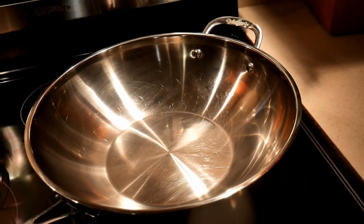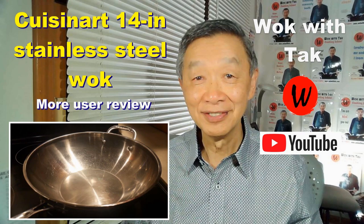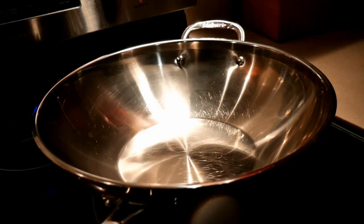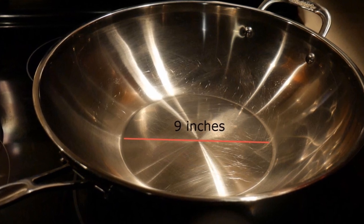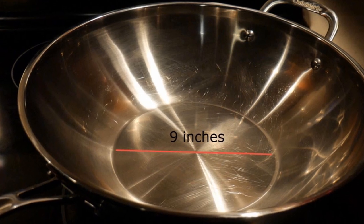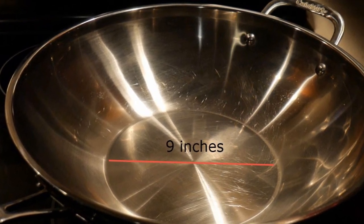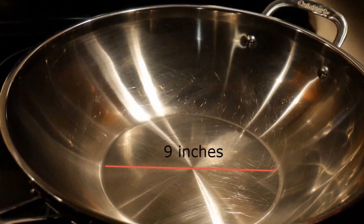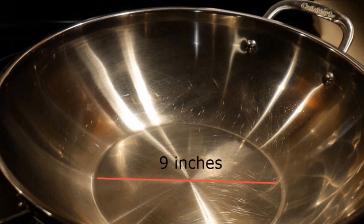Janet used the same wok that I have — it's a Cuisinart 14-inch stainless steel wok. Janet really liked this wok because the flat surface area is about 9 inches across, which is the size of a small frying pan. So consequently, Janet can use the wok as a frying pan when she has to, which is the case in making this salmon dish.